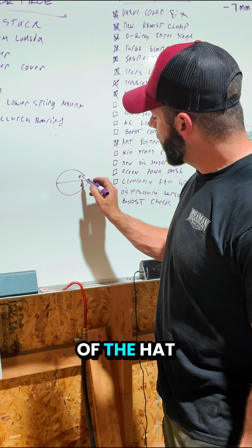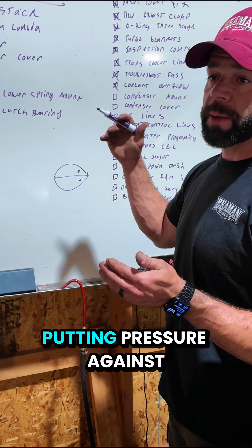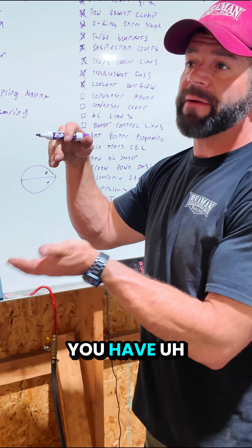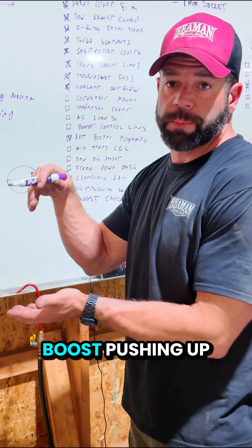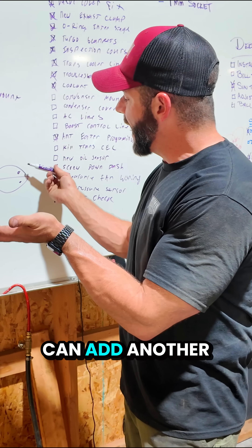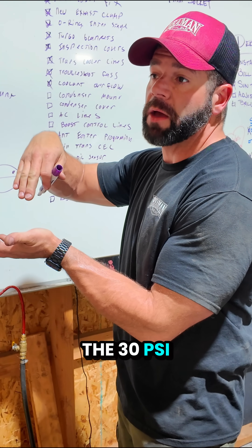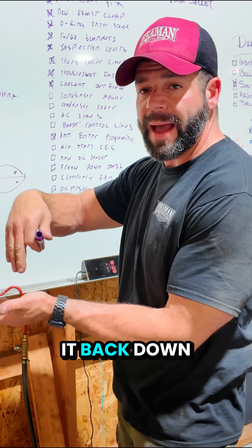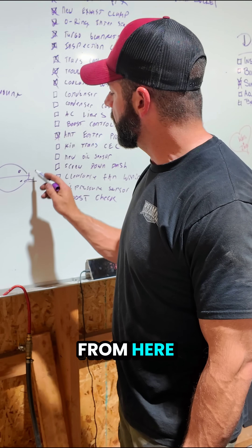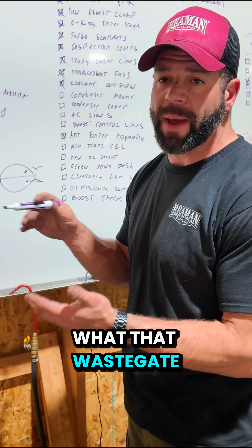When I say the top of the hat and the bottom of the hat — the top up here — you're putting pressure against that. So let's say you have 30 pounds of boost pushing up and it's pushing all your springs up. Now I can add another 30 on top of the 30 PSI my springs already have and it pushes it back down. So when I can remove pressure from here and add more pressure here, I can manipulate what that wastegate does.